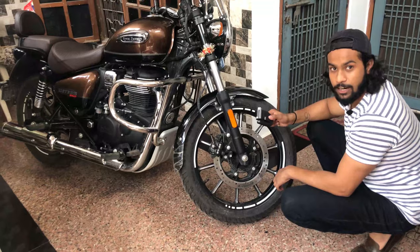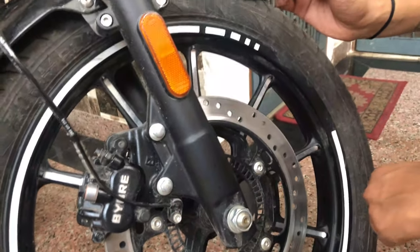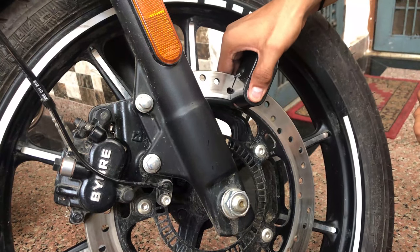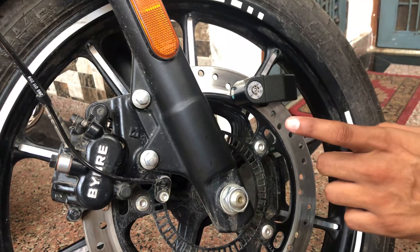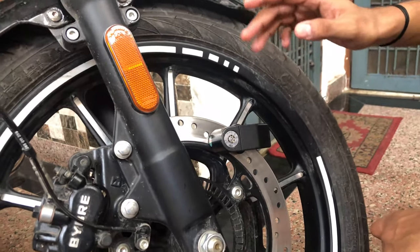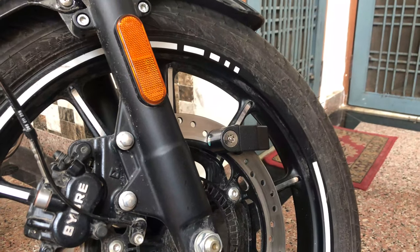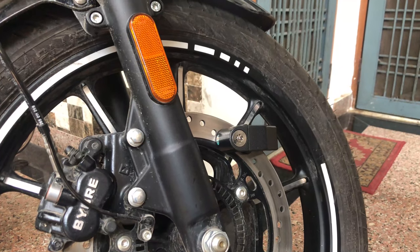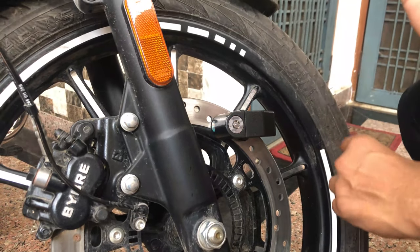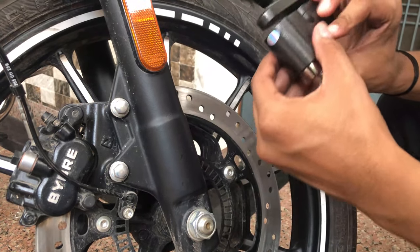I will show you how it works on the bike. You can see holes here and you can attach the pin to the hole. Now you can see that it is locked. If it detects movement, it will give the warning sound and then the siren will turn on. You can hear the alarm loud. I will lock it again — see, the siren has closed.